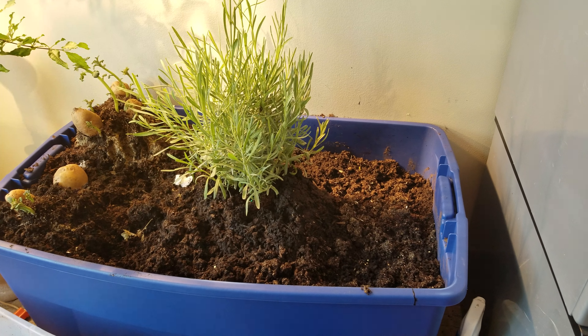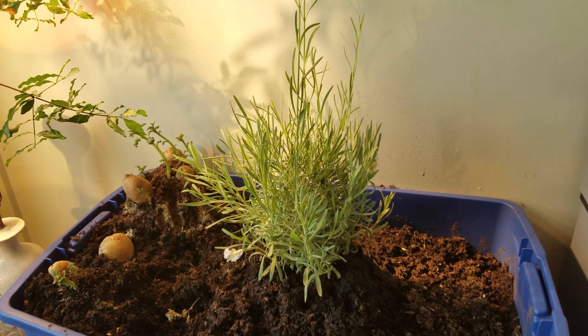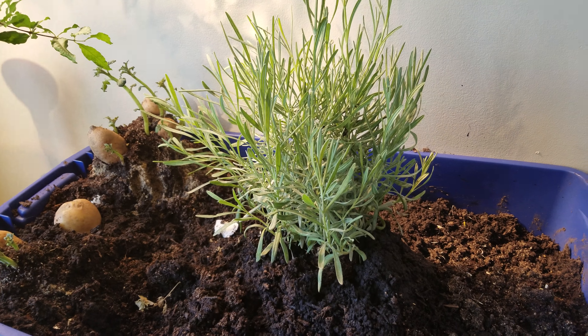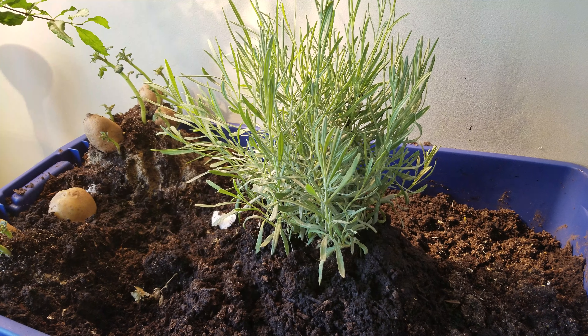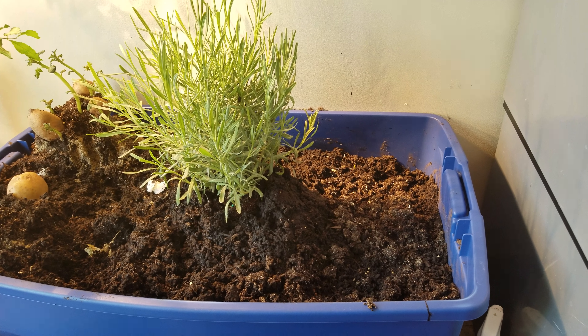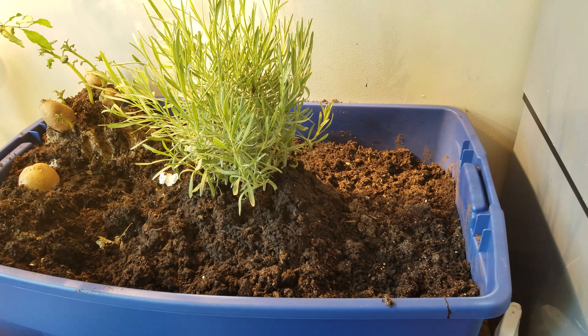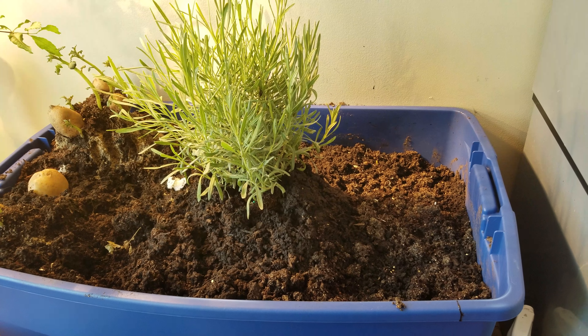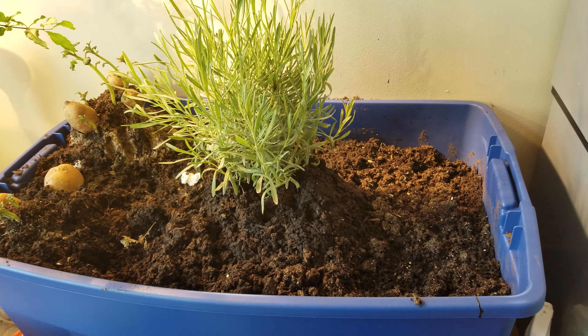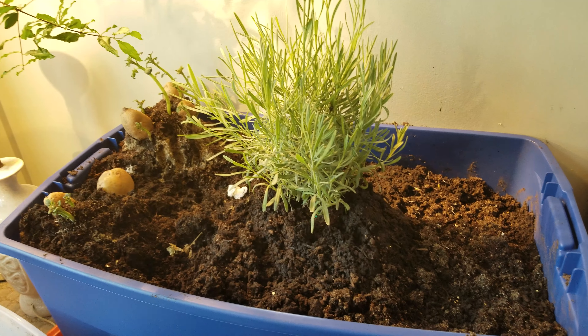Yesterday the L-shaped corner is almost complete. That would be lavender, fourth batch. There is 4.5 cubic feet of dirt — it was on sale at Home Depot, $6.97 a bag. The bin was less than $12 at Walmart.